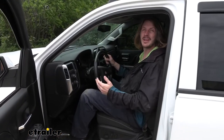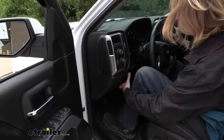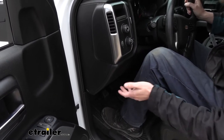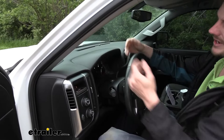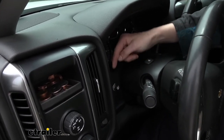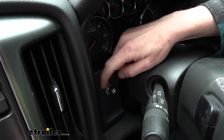The biggest benefit of the Tow Pro Liberty is how hidden it is inside your vehicle. Unlike your typical brake controller that would be mounted here under the dash — you'd probably hit your knee on it every time you get in and out, having to mess with the settings all the time because you're always bumping it — the module is actually hidden behind the dash, and this tiny little knob is the only thing you're going to see, with all your controls right on it.